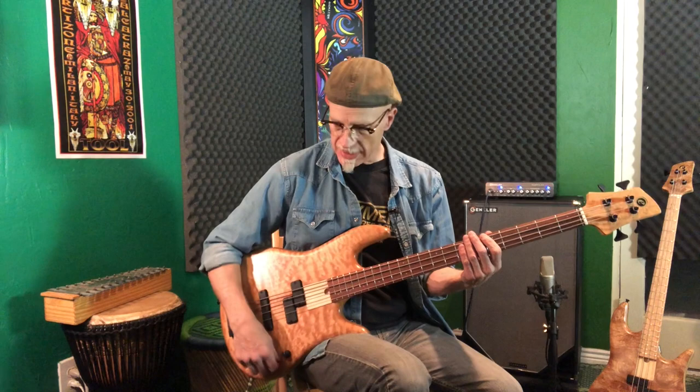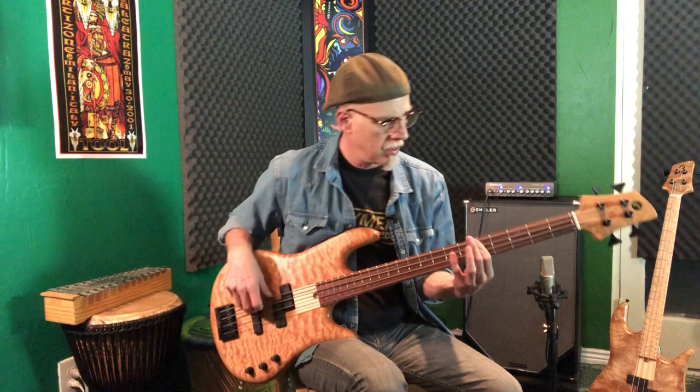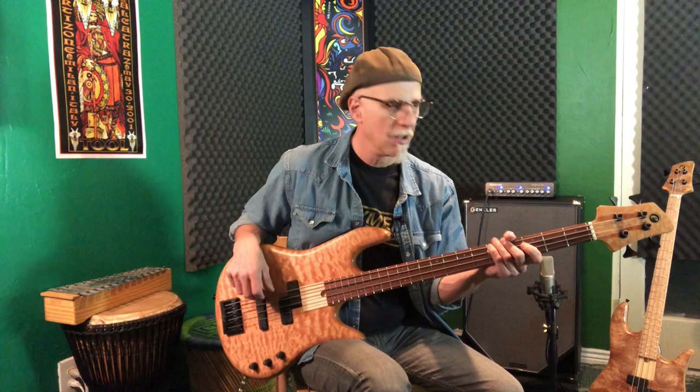Now let's blend in some of the bridge. First, I'm going to run them both full up. Now I'm going to roll the back pickup off just a little bit — the change is right there, and I'm at about an eighth. It's a little bit tighter because of this, but the P bass pickup is dominating at this point. You can tell it's still very different than when you roll it off completely.